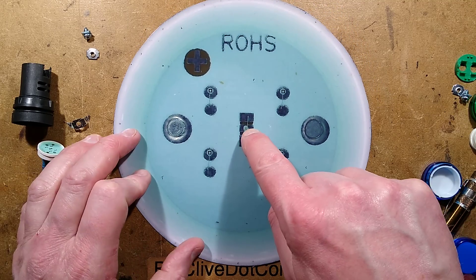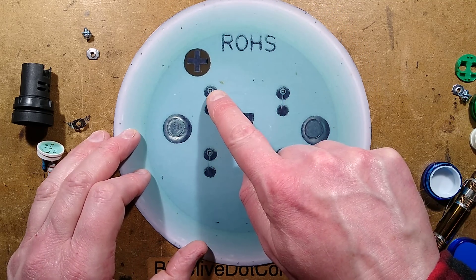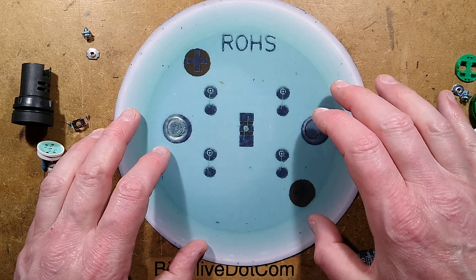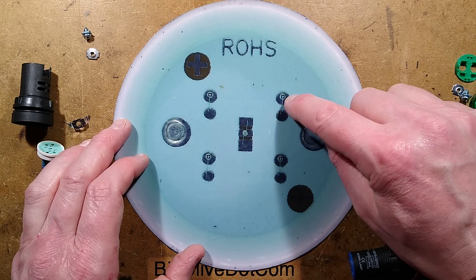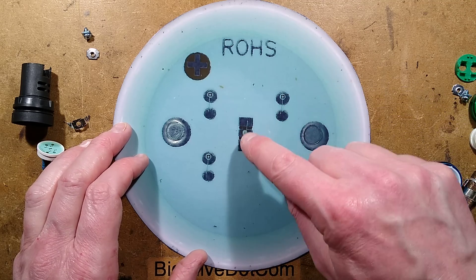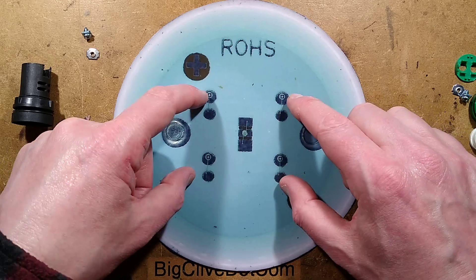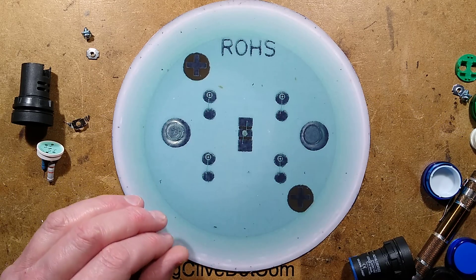What we have here is the chip, and then a bridge rectifier based on four discrete diode chips — not actual surface mount diodes but literally bare diode dice bonded onto the circuit board with little gold wire links. So we've got the four diodes forming the bridge, and then the LED in the middle. I can draw that out for you.